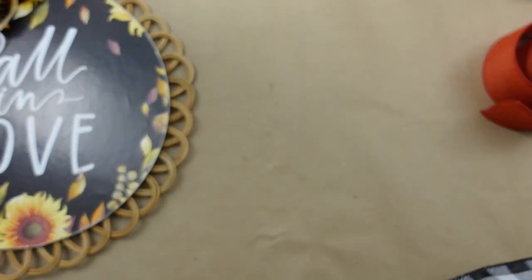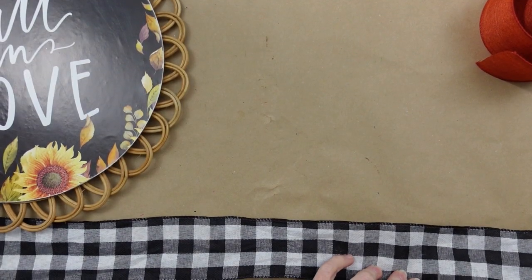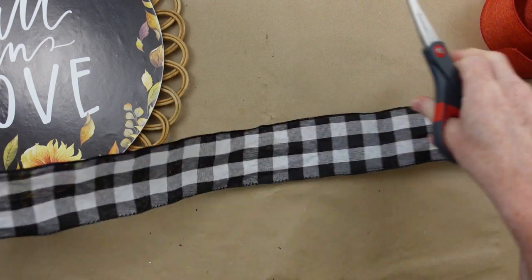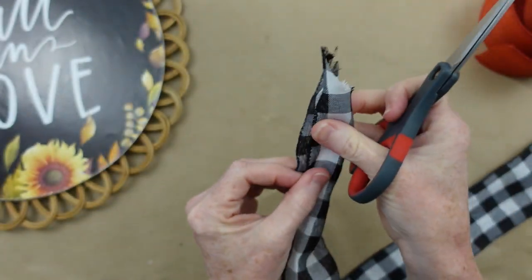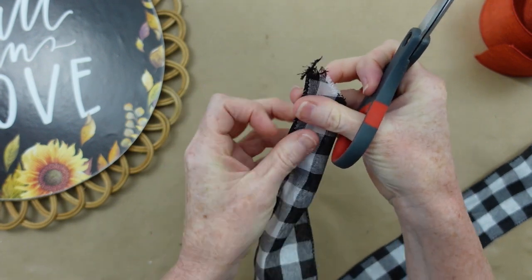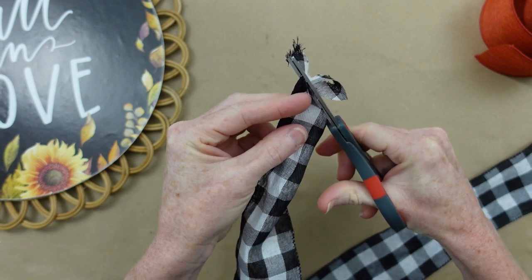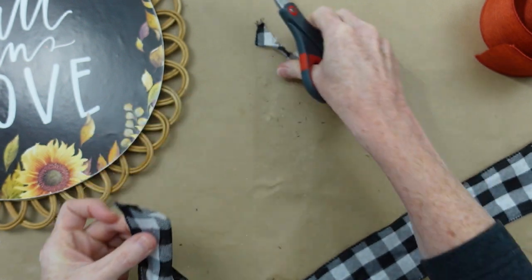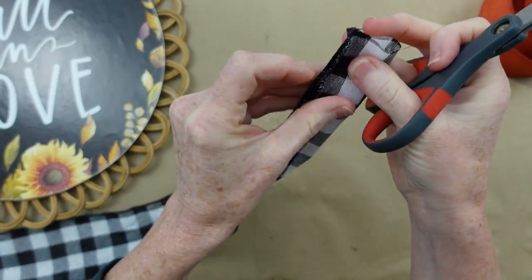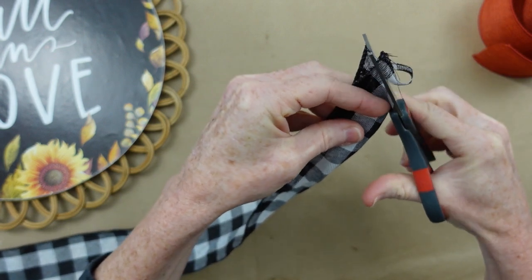Next we're going to work on a little bow. This is the same bow I showed you earlier — I show this bow in a lot of projects because it seems to be the easiest for people to understand and replicate. It's such a simple bow, and when you're doing a style that's not real fancy or glamorous it really does fit into a lot of your decor pieces. I'm dovetailing the ends — I have about a foot and a half of this plaid from Dollar Tree.